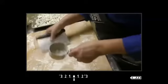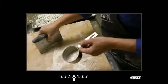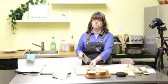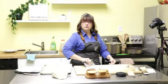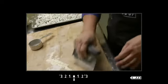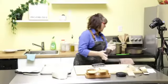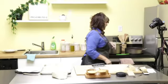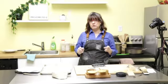Let me know where you guys are at — is anybody else done rolling? Awesome — have some wine! Let's get the boiling water going. Boil about four quarts of water and add about two tablespoons of salt.